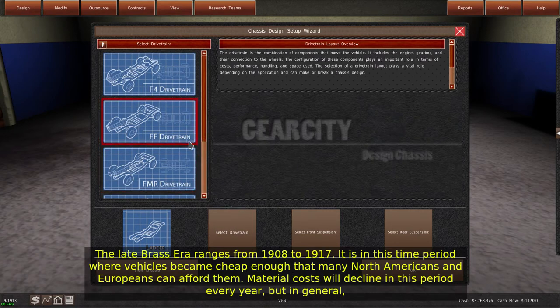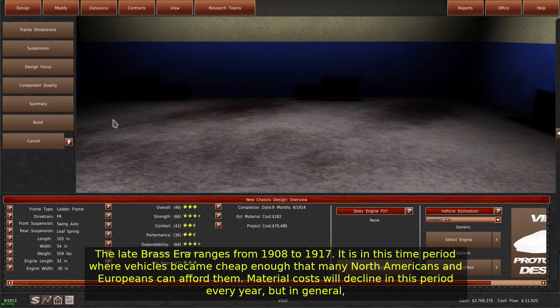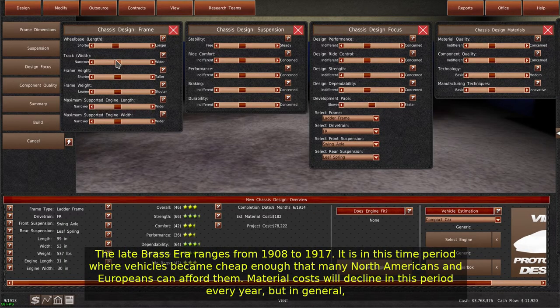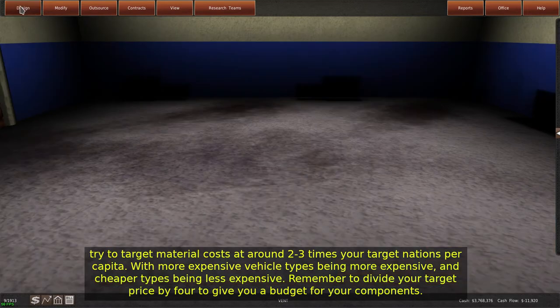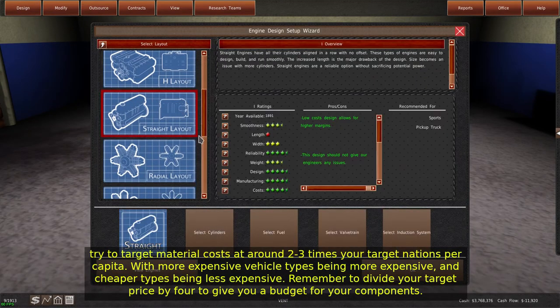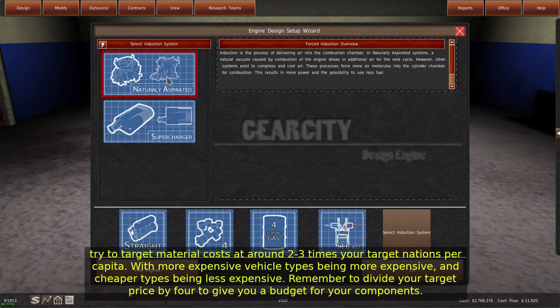The late Brass Era ranges from 1908 to 1917. It is in this time period where vehicles became cheap enough that many North Americans and Europeans can afford them. Material costs will decline in this period every year, but in general try to target material costs at around 2 to 3 times your target nation's per capita, with more expensive vehicle types being more expensive and cheaper types being less expensive. Remember to divide your target price by 4 to give you a budget for your components.